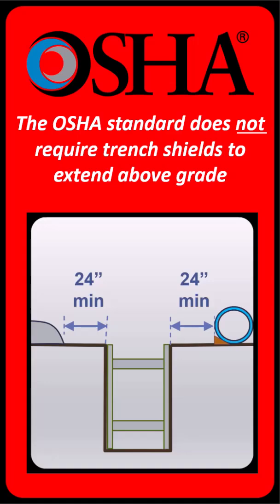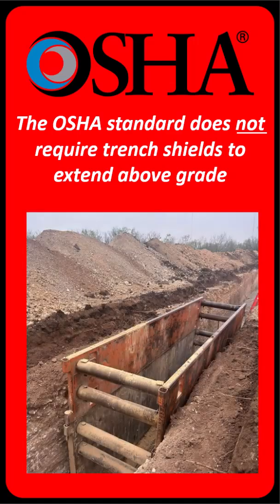That said, even though OSHA doesn't require an 18-inch extension, your employer, general contractor, or competent person on site may have stricter requirements. And in those cases, their rules must be followed.